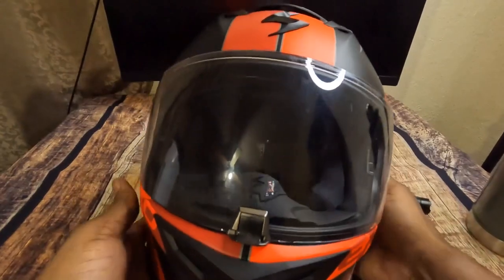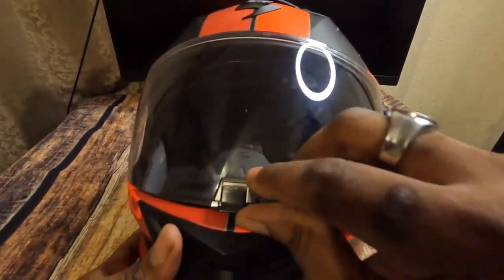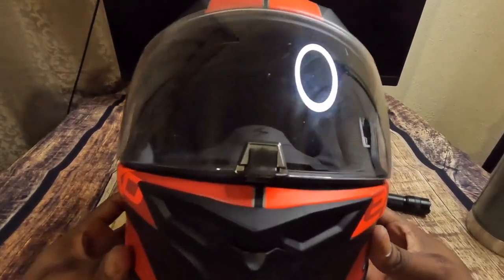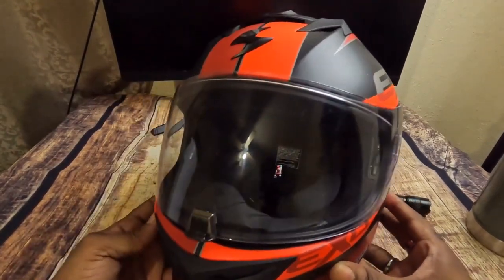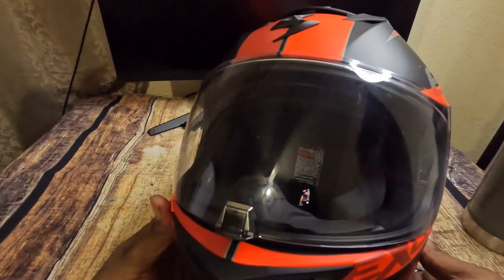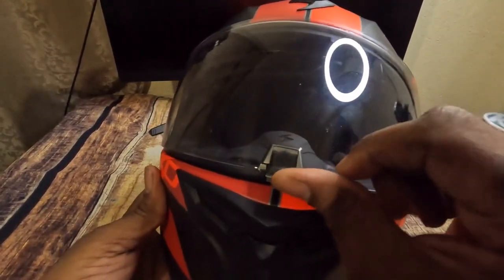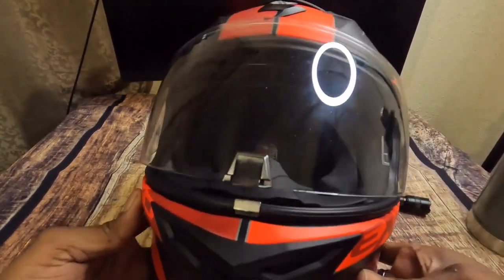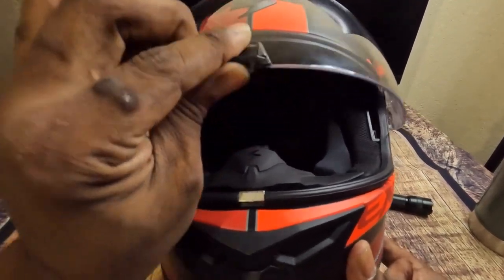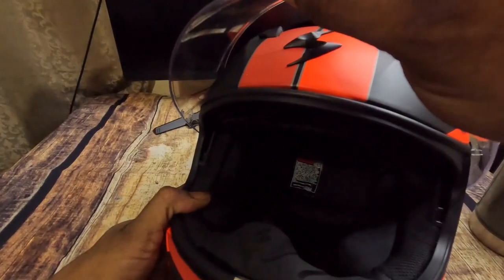It has a couple of detents — this is in the lock position. Testing how many positions it goes up: the first position helps with airflow, especially in colder temperatures, helping to defog and demystify your lens while riding. It gives a little bit of extra air. It looks like it goes about seven detents total.